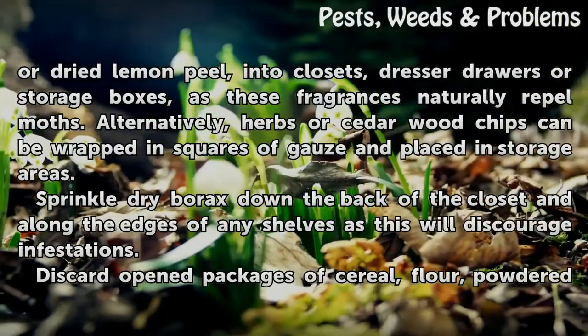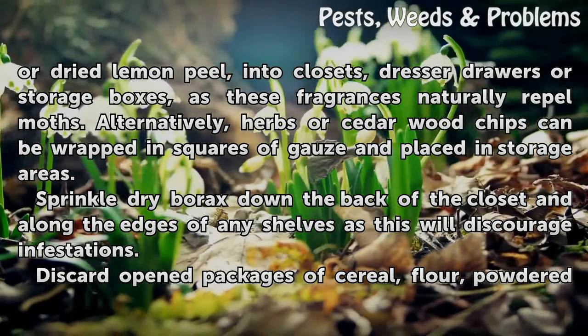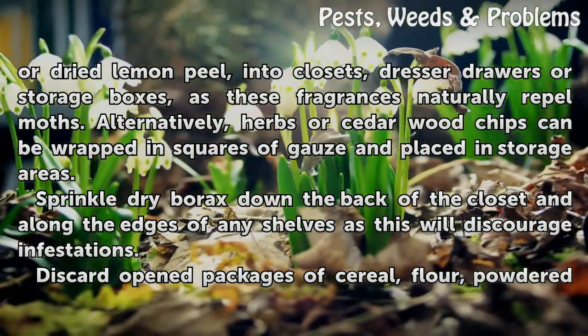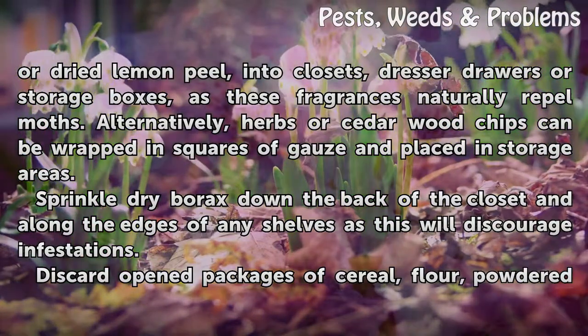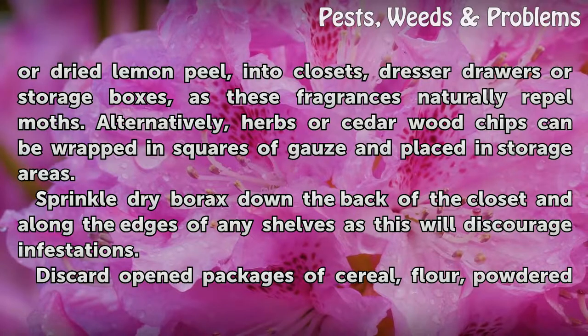For additional protection, place cloth bags stuffed with herbs such as dried lavender, bay leaves, rosemary, whole cloves, or dried lemon peel into closets, dresser drawers, or storage boxes, as these fragrances naturally repel moths. Alternatively, herbs or cedar wood chips can be wrapped in squares of gauze and placed in storage areas.